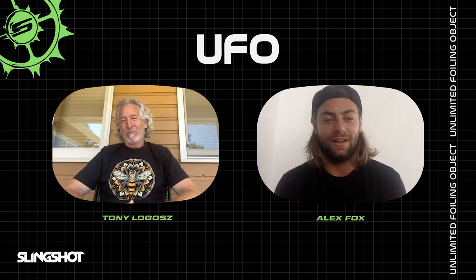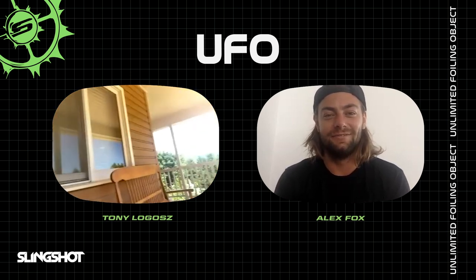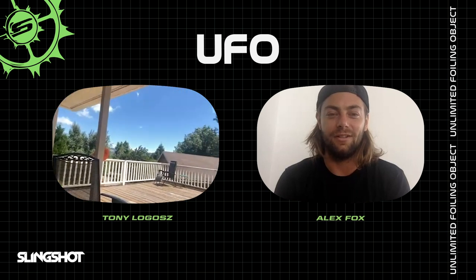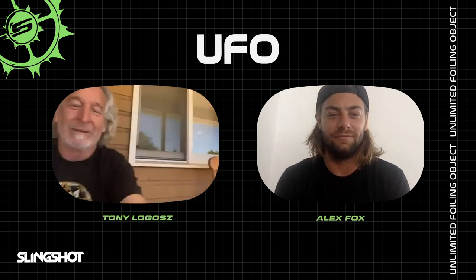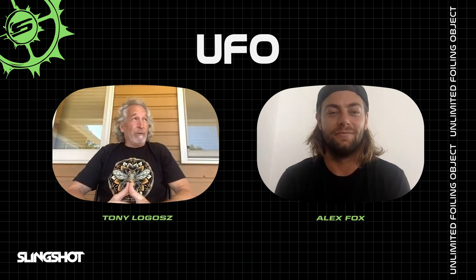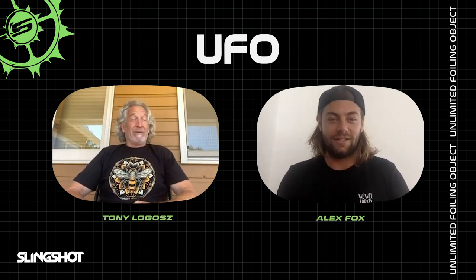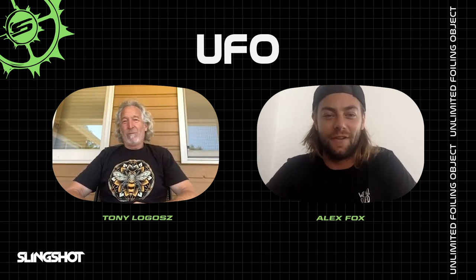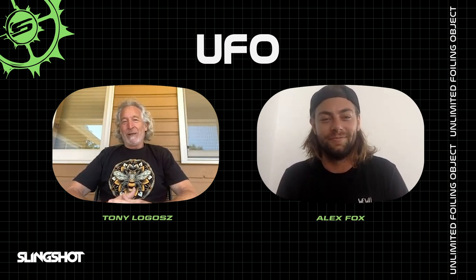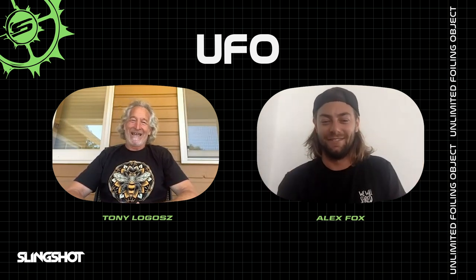That's the UFO! Last couple of days have been pretty windy and today looks like another 30-knot day. I'm sure you have lots of fun new product to get out there and test, so I won't hold you up any longer. It was good to see you, good to talk to you. Get your butt out here! All right, see you soon.